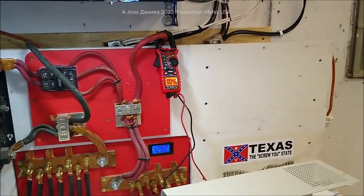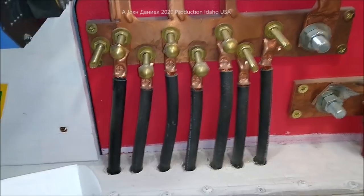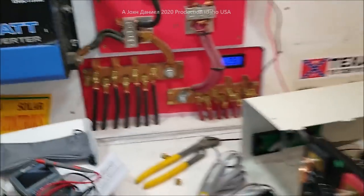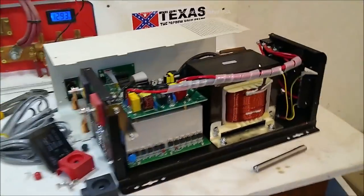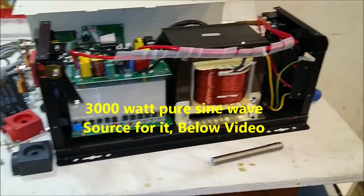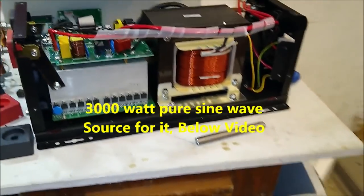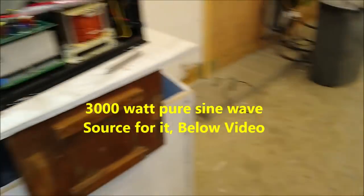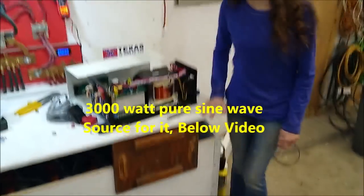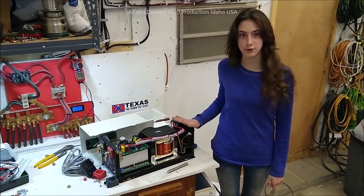This wiring setup right here has been durable for years. Each one of those banks going into 12 volt have their own one-aught cables running to them. It's very strong, very powerful, a lot of output. Now what we've got here is a brand new inverter and it's big — it's huge. Look at the transformer that's on this thing. I'm going to get Kira to stand over there next to it so you'll have an idea of the size.